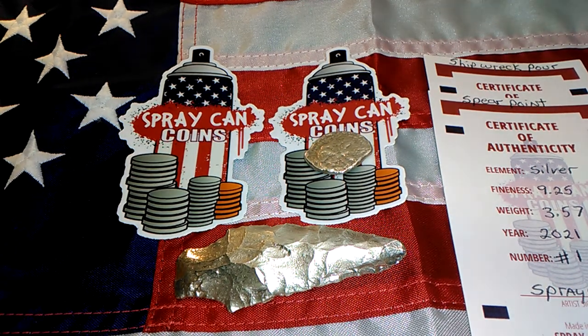You guys go over and check out Spray Can Coins — great YouTube channel, great guy, great auctions, great giveaways during the auctions, and he has a lot of good stuff at these auctions. So I hope this finds you guys safe and healthy, and I love each and every one of you. Spray Can, thank you brother, I really appreciate it. You guys don't forget to check out pocket change, because you never know what you got in your pocket until you look.